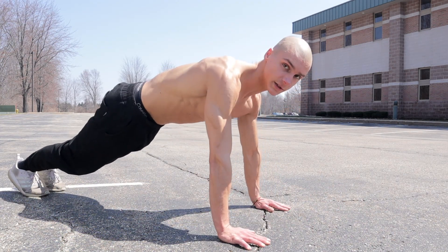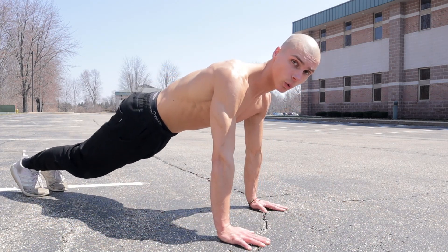So in your push-up position, you're going to keep your core nice and tight. You're going to make sure you keep your shoulder blades retracted back. You're going to lower down, focusing on just pushing using your triceps. All the way down — inhale on the way down, exhale on the way up.